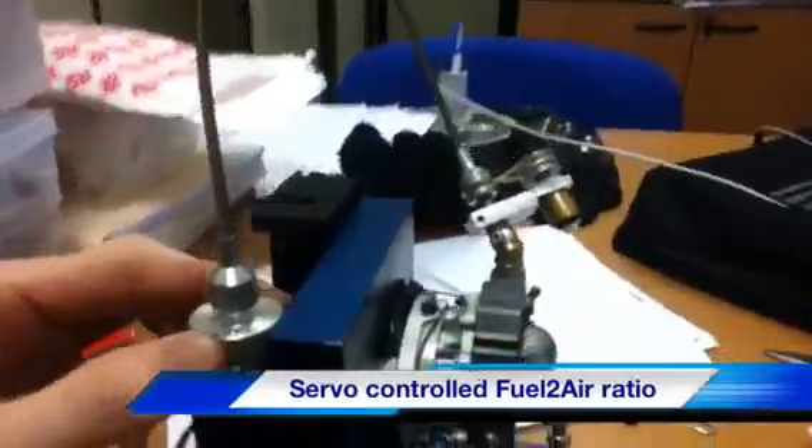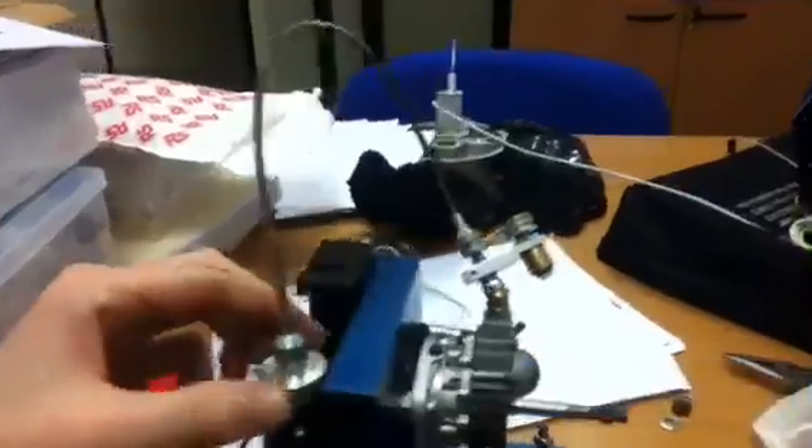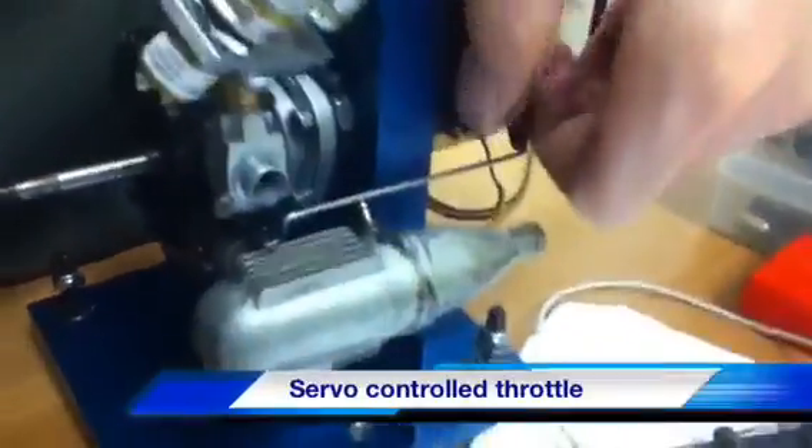That's an overview of how it works. This is basically a servo mechanism which controls the fuel-to-air mixture using a long flexible torsion rod. We also have a servo which controls the throttle on the engine, just like you'd have on any other model plane. That was a quick tutorial on the rotary engine — thanks!